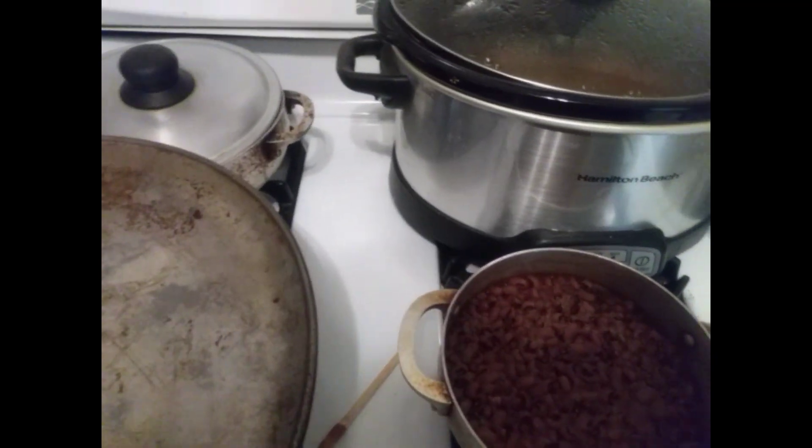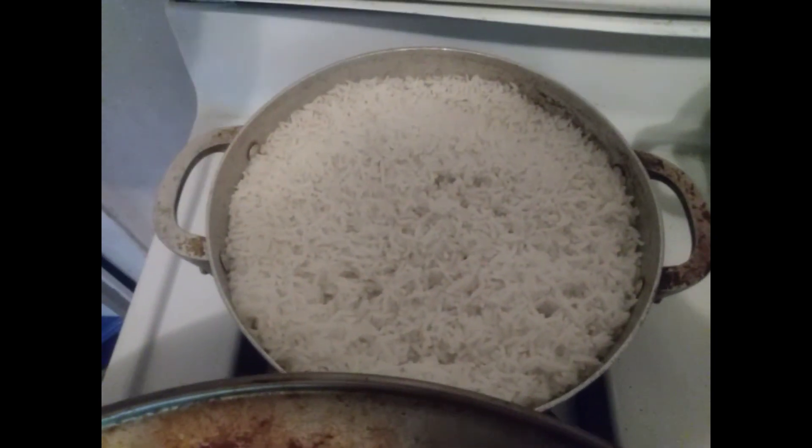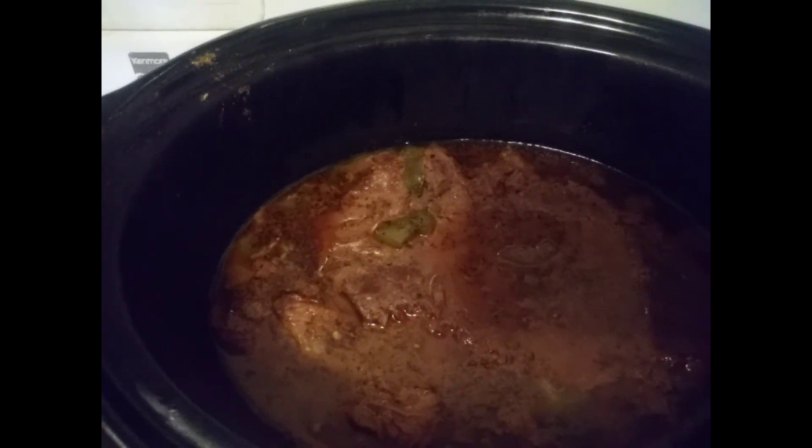Dinner is officially done! Here's the cabbage, white rice, black-eyed peas, and London broil.